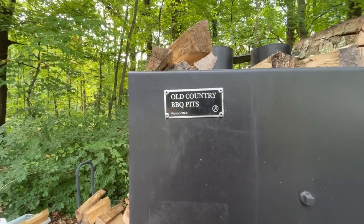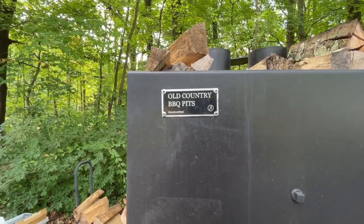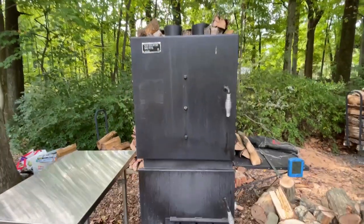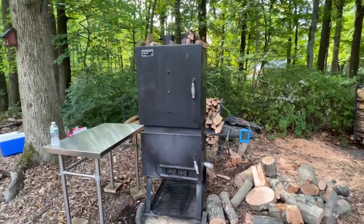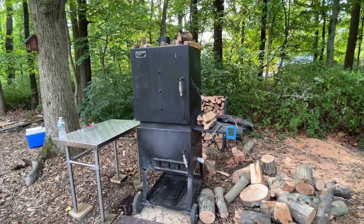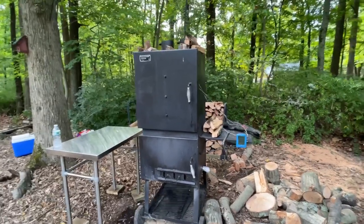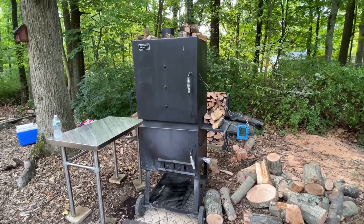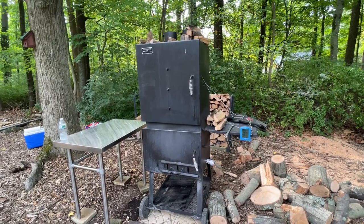I'm going to do a very long-term review on the Old Country Barbecue Pits Smokehouse smoker. I've had this smoker for about three years and used it probably a hundred times. There are a few things I like about it and a few things I don't, but overall I really like this smoker and for the money I think it's a good value.